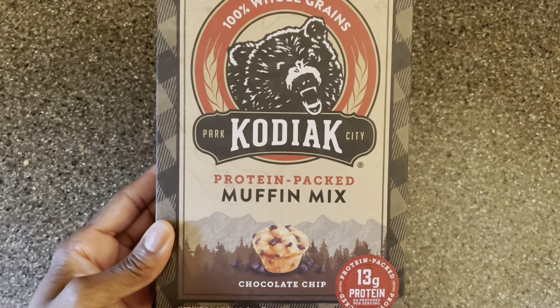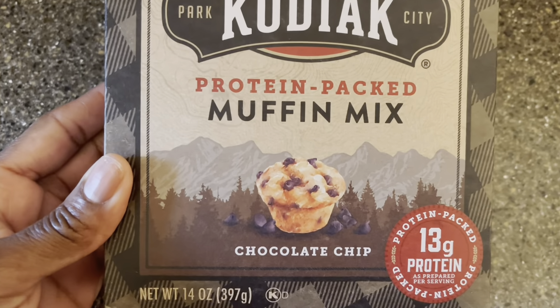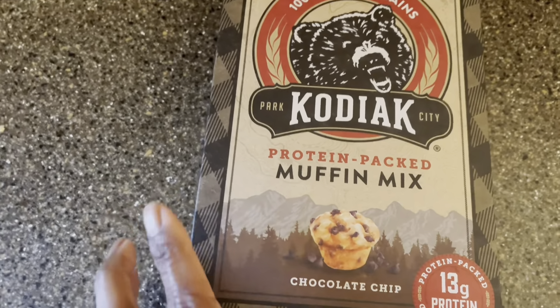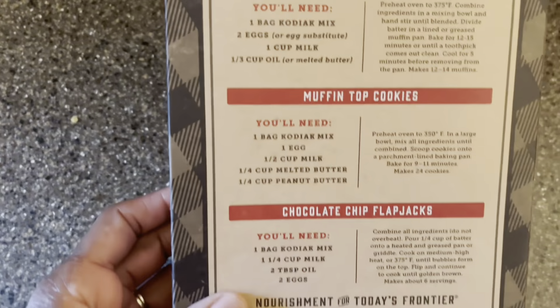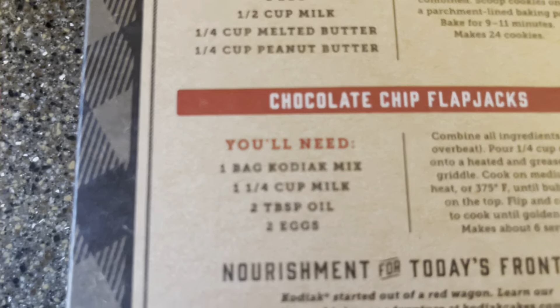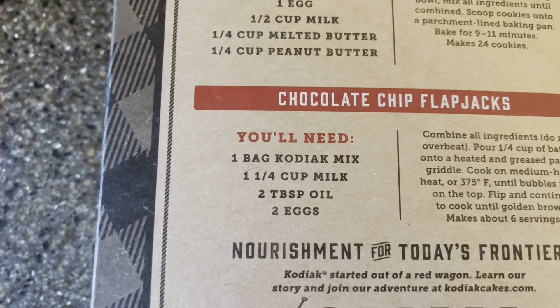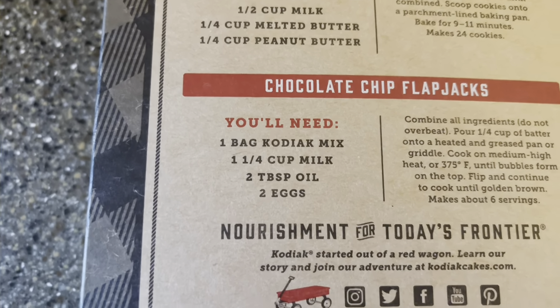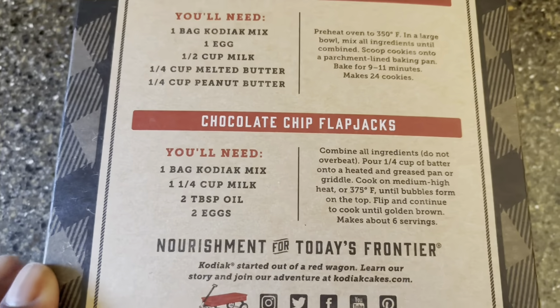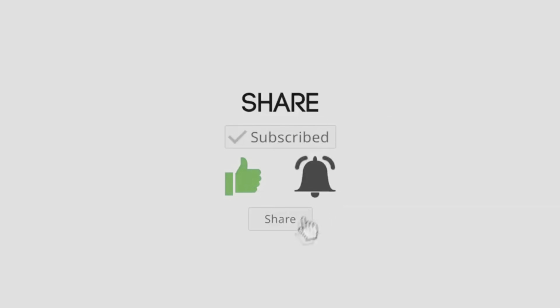Since it's raining outside, I'm going to go ahead and make some Kodiak protein-packed muffins - these are the chocolate chip brand. I've used something similar by this brand before and my guys really loved it. You just need one bag of the Kodiak mix, one and a quarter cup of milk, two tablespoons of oil, and two eggs. Let's preheat the oven. Well, I guess I won't do this either! That's all for today's video - thank you guys so much for watching. Come back for more. I'll see you next time, bye bye!